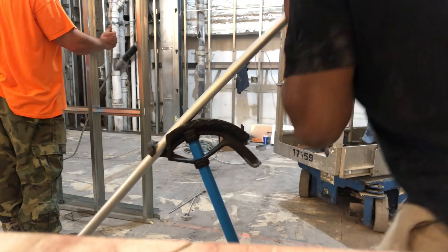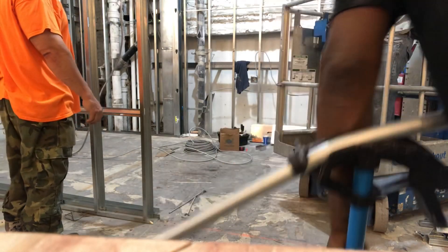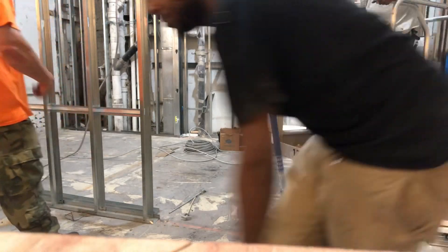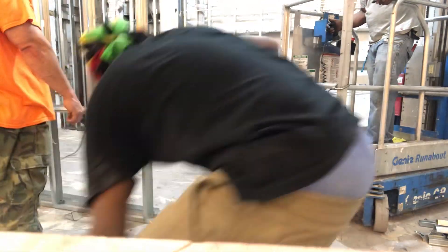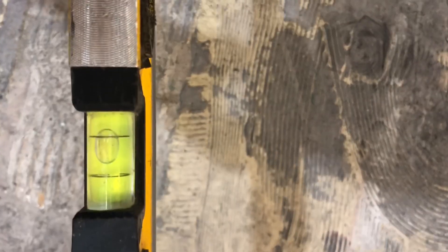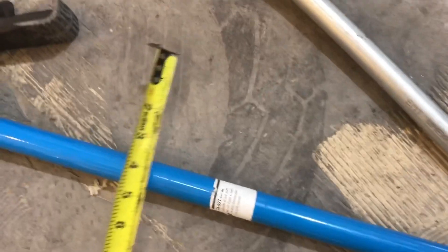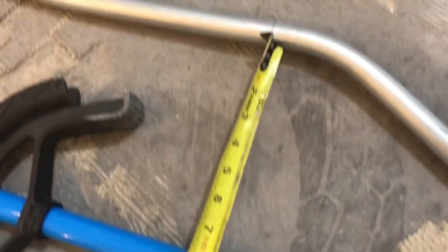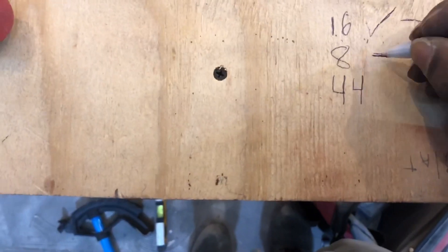Now we do another 30. You can finish it on the floor. I like to put a level on it — I'm going to keep lifting up until we're in that bubble, in the nice center bubble. Perfect: 8 inches to the bottom of the pipe, past our 16, past our 8-inch height.